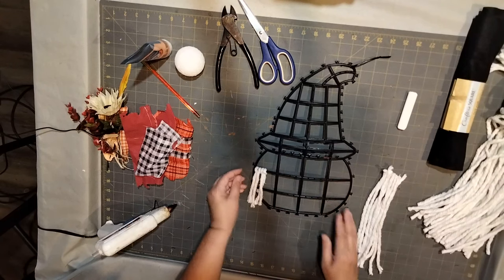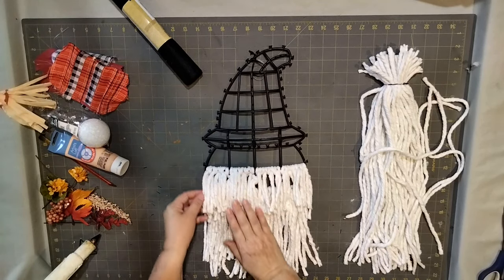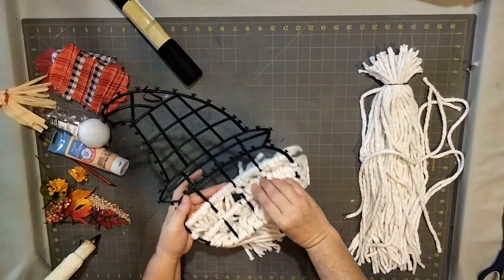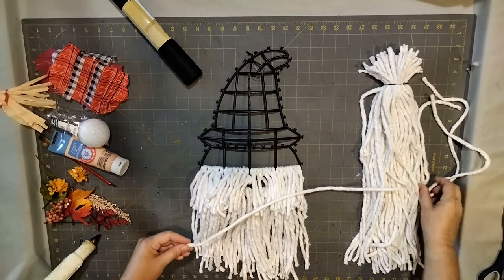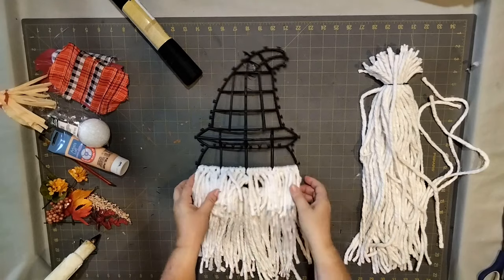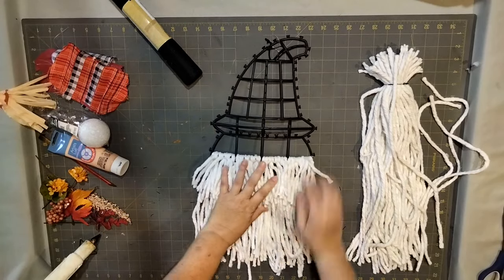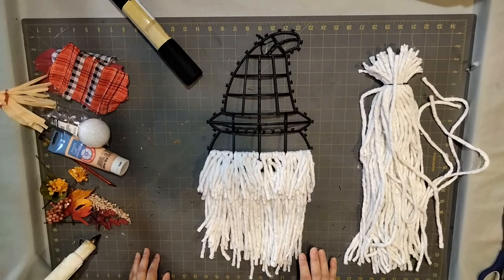I put all the halved strings on the first frame of the pumpkin, and then on the second and third frames I left them whole. So the first row gets the half strings and the second and third rows get the whole strings. This is what it looks like in the back — a whole string, a whole string, and then the half string up top. Then we're going to cut and untwine them so the beard looks fuller.